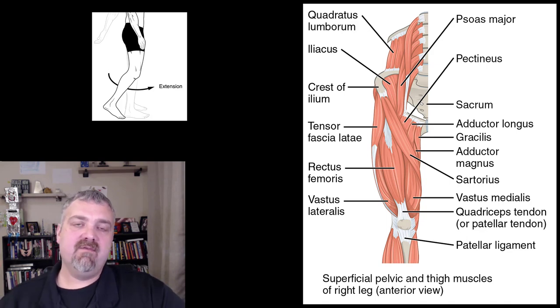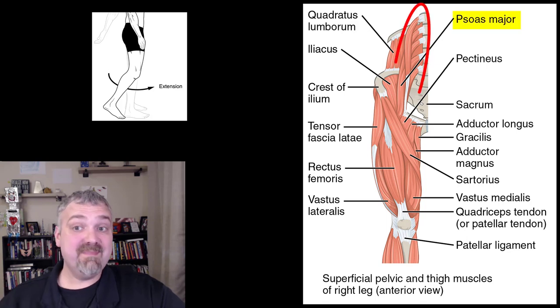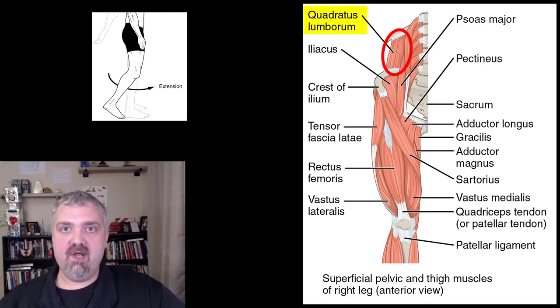Hey everybody, Dr. O here. This is where we're going to cover all the key muscles in the thigh region — there are quite a few muscles. I'll go into more detail with the quads and the hamstrings in separate videos, but I want to cover them all here. The psoas major, psoas minor, and quadratus lumborum have already been covered, so let's dive into the actual muscles here in the thigh.